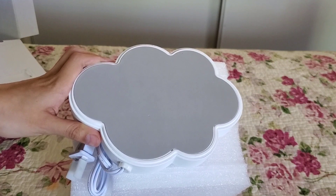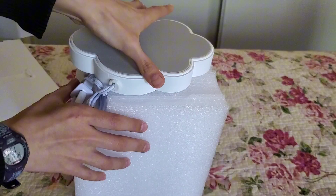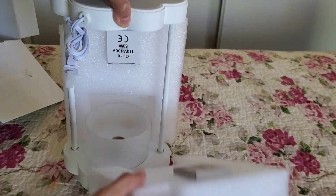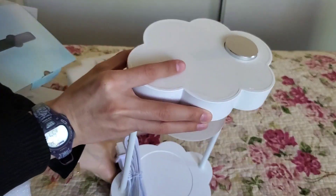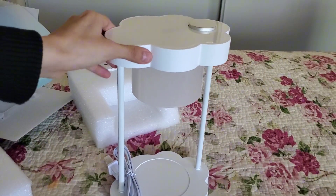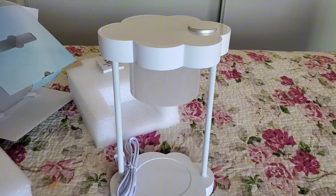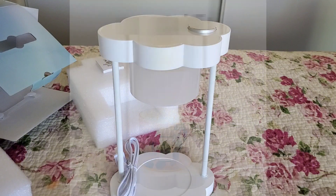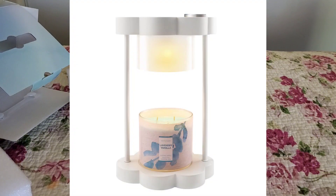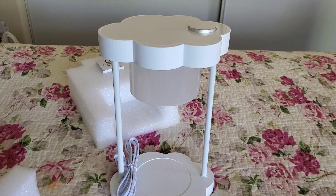I've bought a few candle holders that unfortunately left scuff marks on my furniture. So with this one, I don't really have to worry about it. I believe this candle lamp comes in two different colors — there's a creamy white, which is a little more towards a yellowish hue, and this one is the white-white one.